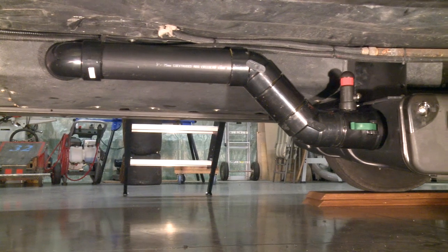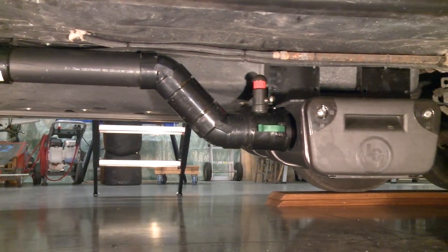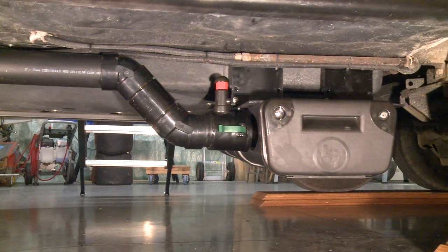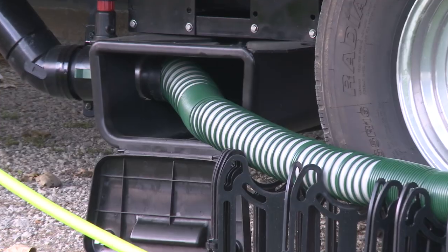Now Doug has a new product designed to make it fast, easy, and clean to dump your tanks — it's so easy your wife may even volunteer to do it, but it's likely not a good idea to tell her you bought this system for your wedding anniversary. Doug's new product is a second-generation sewer hose that is permanently connected at the RV discharge end and stores in a box. Now all your wife has to do is open the hatch and pull out the dump station end of the hose.